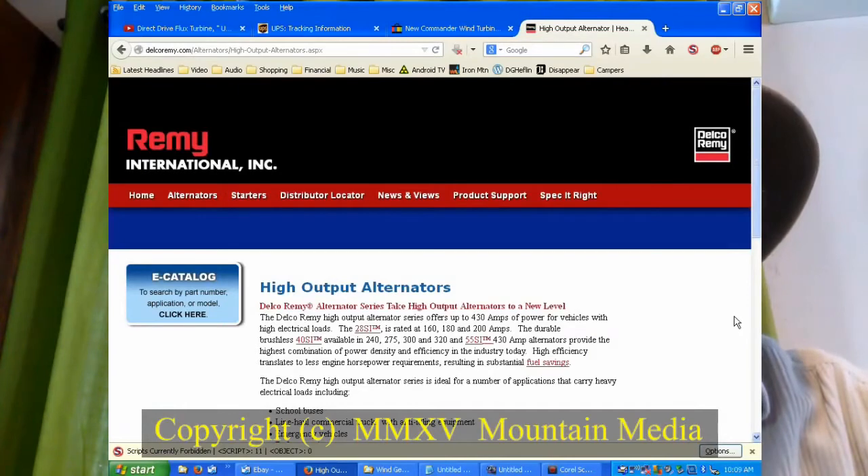At first, I thought Thermodyne's claim was a bit lofty until I did some backside investigating. I went to the Delco Remy website and sure enough, their alternators are capable of 400 amps at 12 volts DC — and that's 4800 watts.